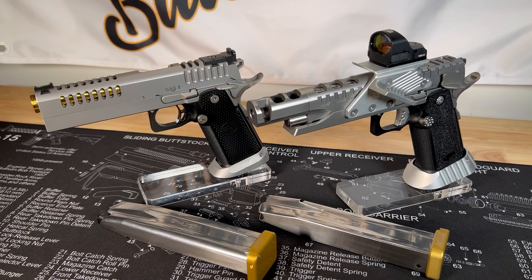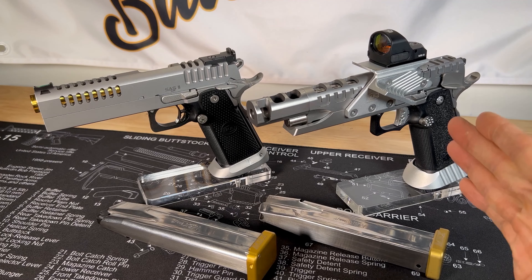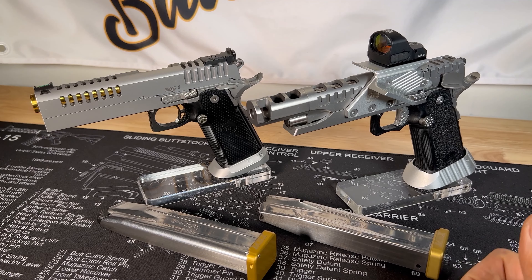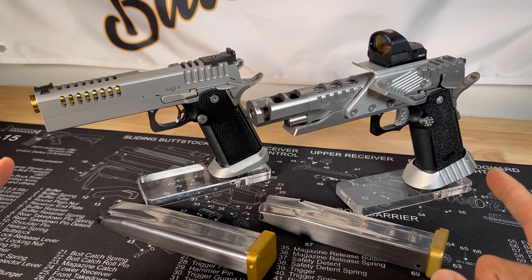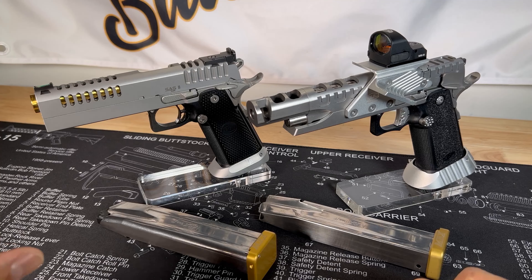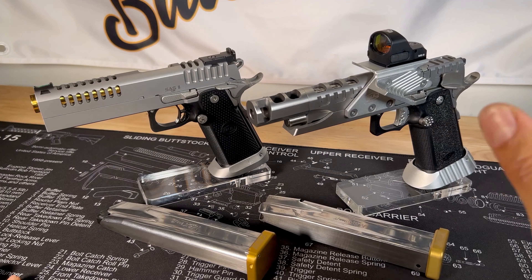What's up everyone, this is Mr. Blacksmith from Team Blacksmith. Welcome to my channel. Tonight I'm just going to do a quick review of my Bull Armory SAS2 UR Shorty. I could not go without the gun that started it all — started my collection into race guns in the 2011 platform — which is the SAS2 Air. Both are chambered in nine millimeter, both competition guns.